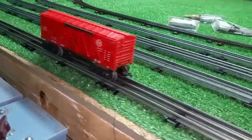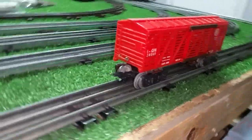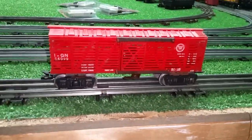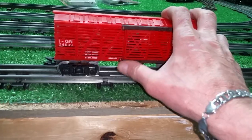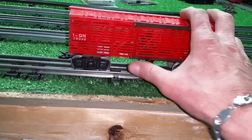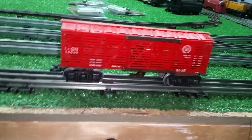I just wanted to do a follow-up video on this — the Marks Animated Cattle Car. It works, it's interesting. Not something that I would pursue, but Marks offered it, and it's always interesting to see these old animated cars. So just wanted to do a follow-up video. As always, if you have any questions, feel free to drop me an email: benztrains at gmail.com. And as always, thank you for watching.